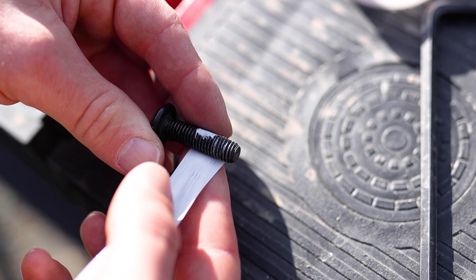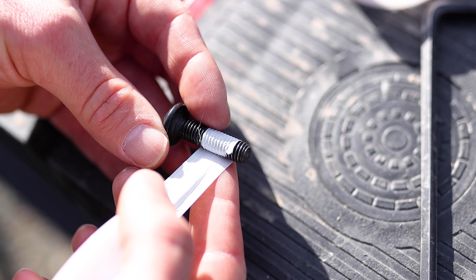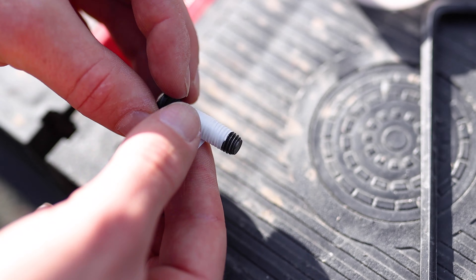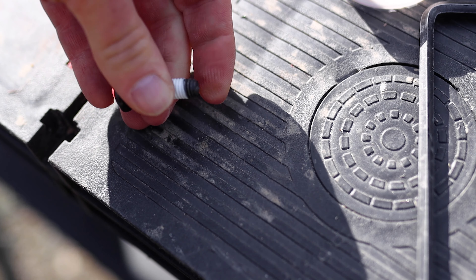I try to wind the tape on as carefully as possible as it's quite delicate. Starting at the tip of the bolt but leaving a little bit of space so it's possible to screw the thread into the nut easily, I wound the PTFE tape around a couple of times before moving up the bolt to cover most of the rest of the thread.